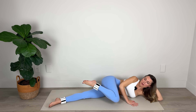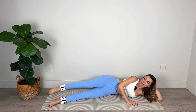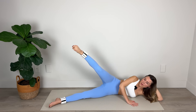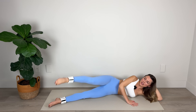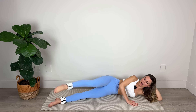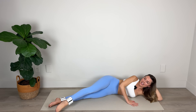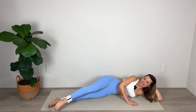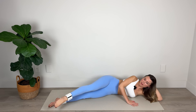Lift that top leg now — tap the knee down, extend forward, backward, center, repeat. Forward, backward, center, repeat. Keep those shoulders relaxed — I know as we're concentrating on this lower body work, sometimes that tension can build up in those shoulders. Inhaling and exhaling, lengthening and stretching as we strengthen, elongating those muscles, building strength and stability.